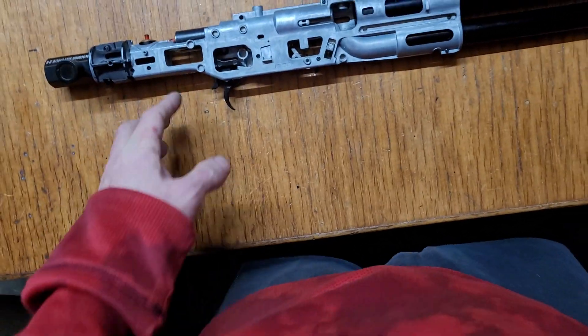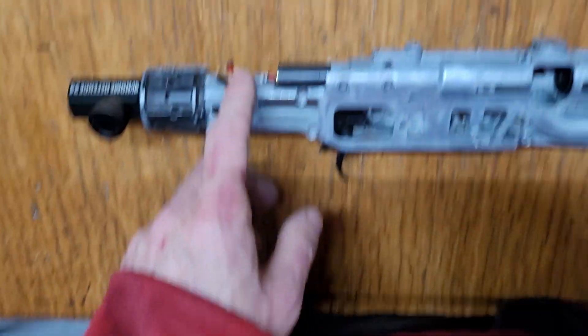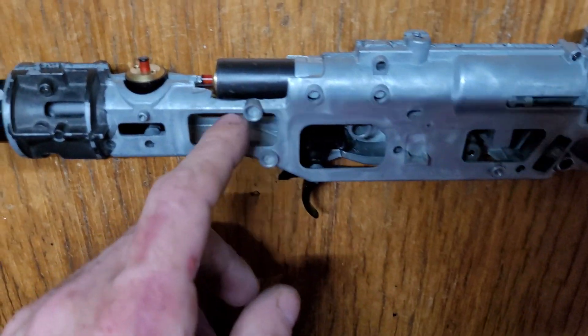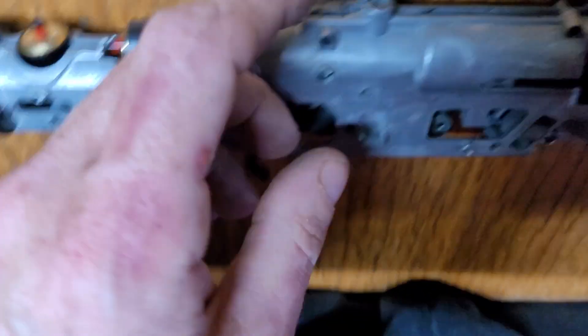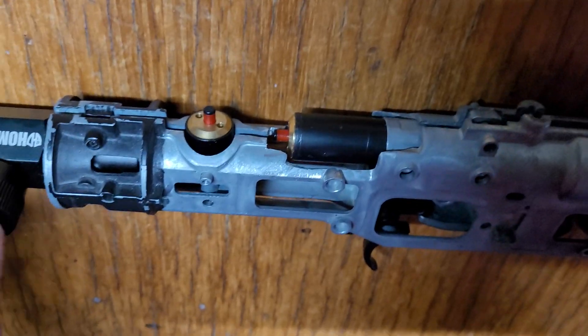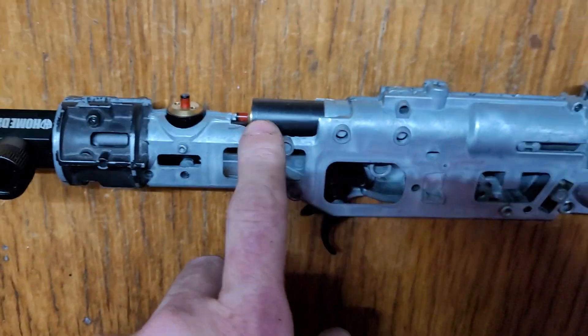I saw Kemper's video last night, so I spent all night cutting and grinding the shell out. I've got it open here — don't mind the split. You can see there's an extra expanded Z chamber fitted in there.